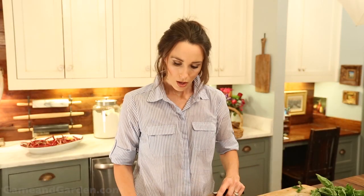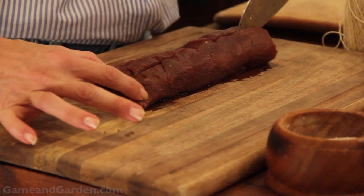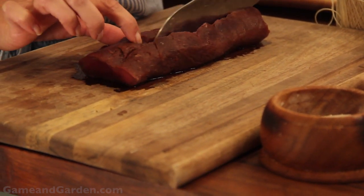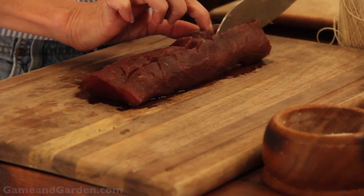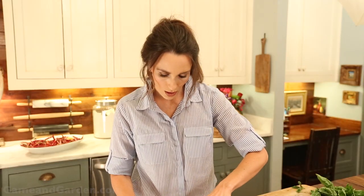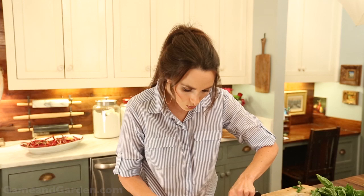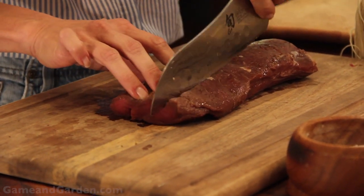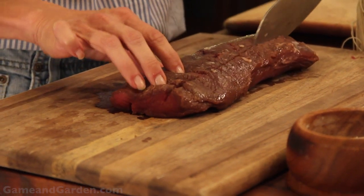You're going to cut into your loin about three-fourths of the way down, and you're going to do it about a third across the top of the loin. You're just going to make a perfect slit. You can do it slanted if you want to — I'm just doing it straight up and down right now. Then turn it over and do the same thing on the other side.